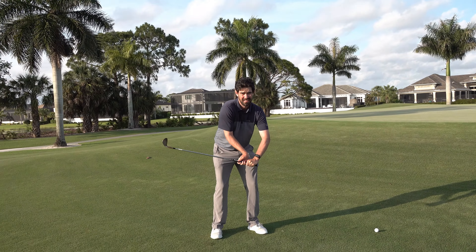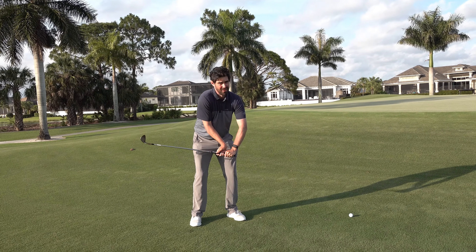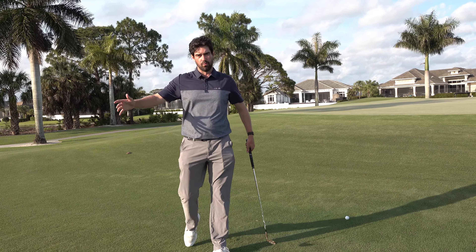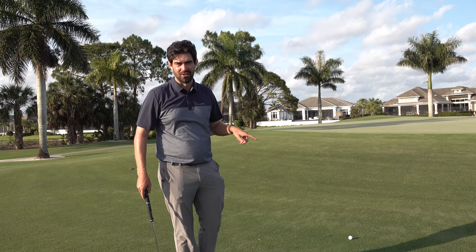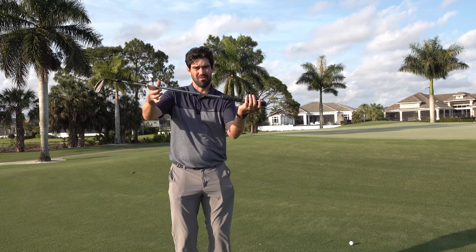So think about it — I'm pushing and the club doesn't want to come down. Nobody gets stuck in this position forever, so the body has to find another way. The body then does something weird and wonderful — and when I say wonderful, not particularly wonderful if you're trying to hit a good shot.